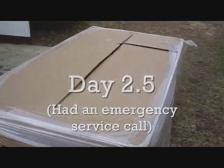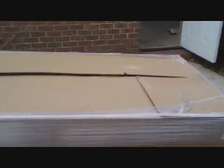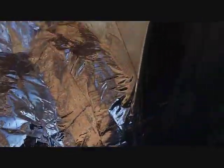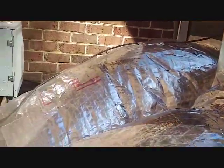Our new unit is here. It's a Goodman GPH 1324 package unit — 13 SEER, 24,000 BTUs, two tons. We got our flex box over there where our return flex is coming out and our supply duct comes out there. We'll go ahead and set the unit here and attach those ducts. There's our new Goodman in action — supply and return ductwork hooked on, flexible return duct into a 14x24 box, and the supply squared around with the hard pipe.